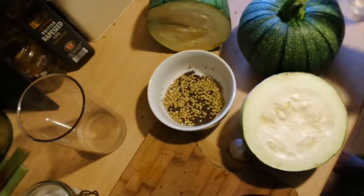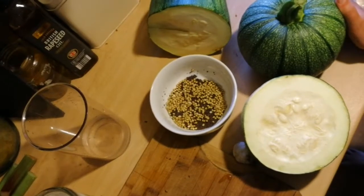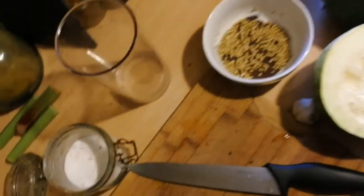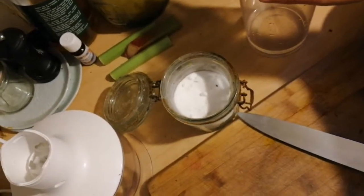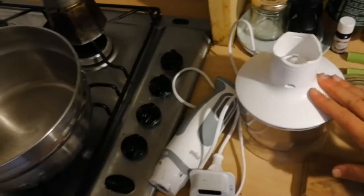Here, have one last look at the massive squash-courgette, whatever it is, and the things we will be using. We have coriander and mustard seeds, salt, and eventually water mixed with the salt — so that will be the brine. And a real good mixer.